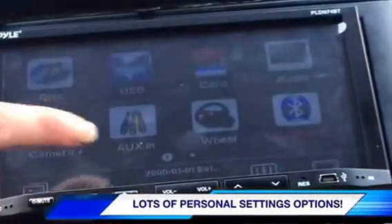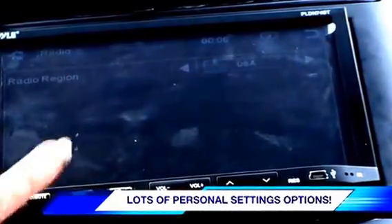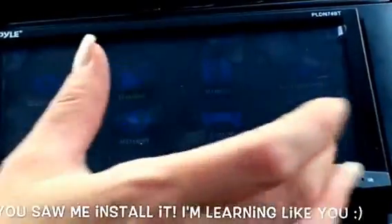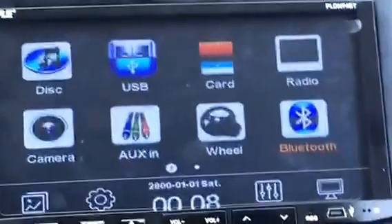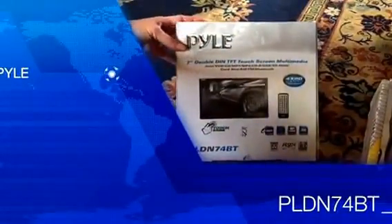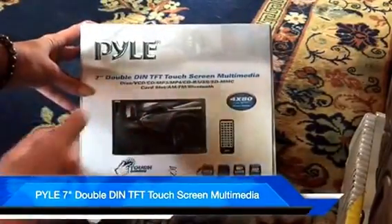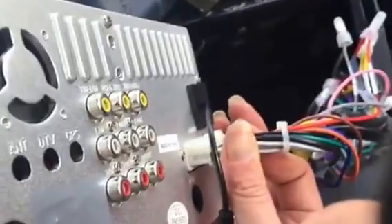Scrolling through other options, there's a calendar. There are also general settings where I can adjust radio and video settings. I haven't played with any of this yet, so I can't really tell you how to set those things up — I just put it in and I'm going to be playing with it for some time. That's the Pyle 7-inch double DIN touchscreen multimedia device. Thank you, and I hope I was helpful in showing you how it functions and how it is installed. Have a great evening!